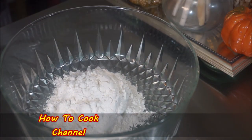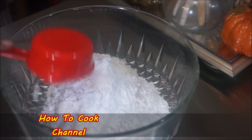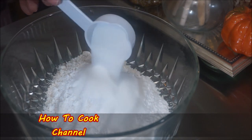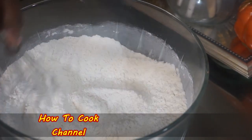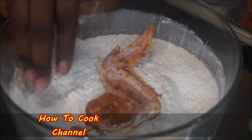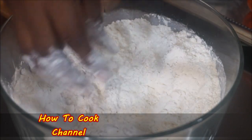Moving right along, in a container I added one and a half cups of all-purpose flour, then a half cup of tapioca starch — if you don't have tapioca starch, use cornstarch. Then I added one and a fourth cup of white sugar. Give it a good mix. Do not add anything else into the flour mix — no onion powder, no garlic powder, no salt, nothing — everything was already added to your chicken. Now coat the chicken into the flour mix and press down on it firmly.